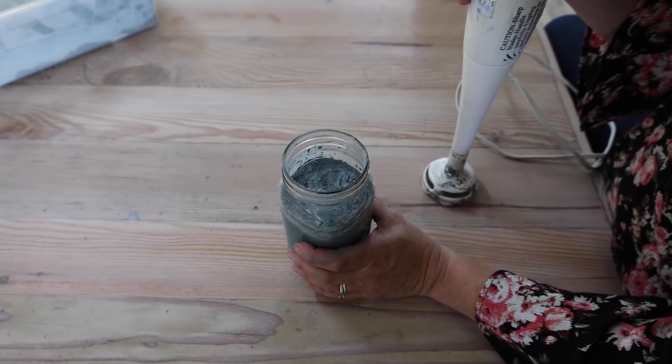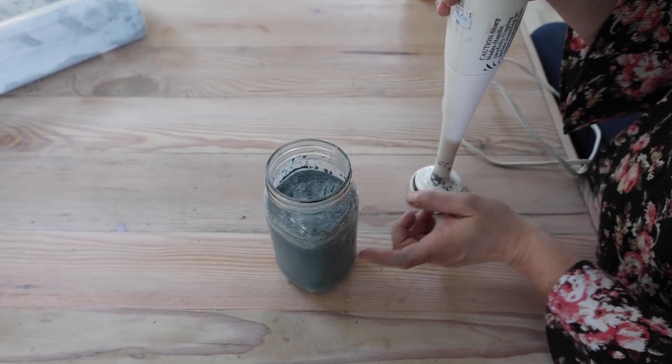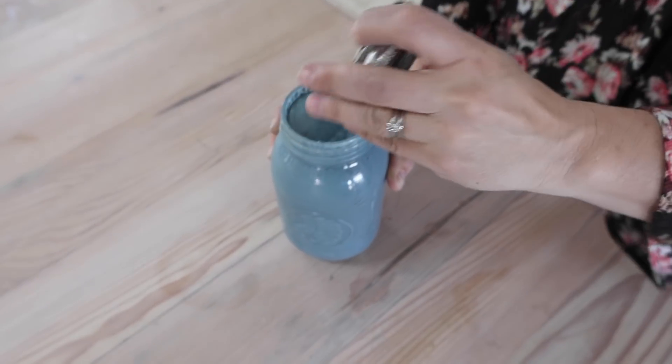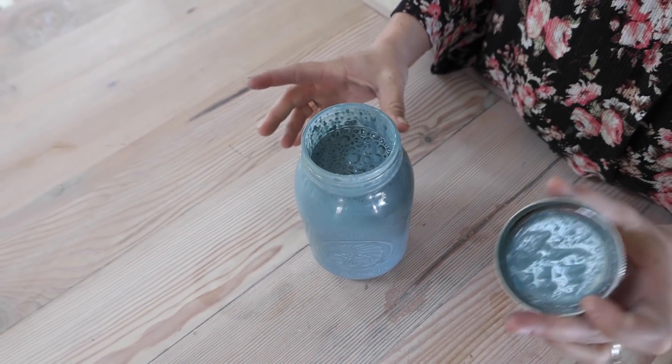I'm going to be using Sweet Pickens in Moody Blue. It's an all-natural milk paint. I've got one part warm water to one part milk paint. I put a blender ball in there — you might not be able to see it, but it's going to help us mix up the paint. It's all mixed up. I'm going to let it sit and thicken and let some of the bubbles settle down.